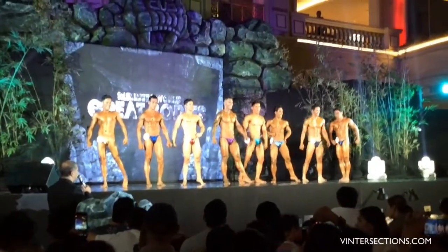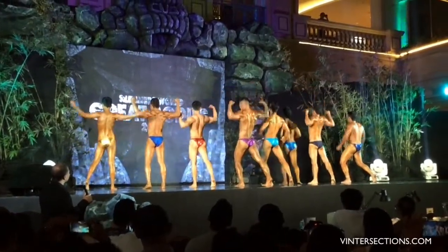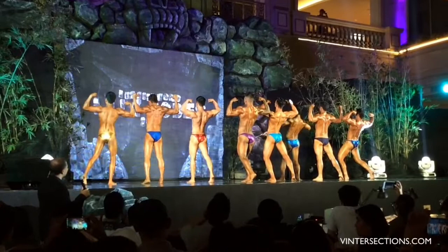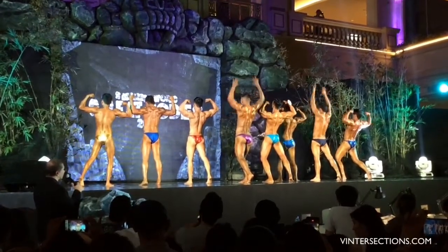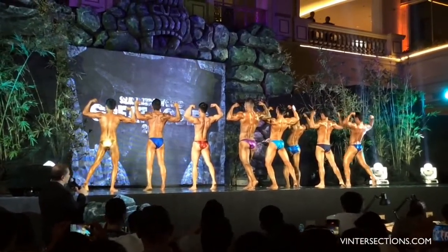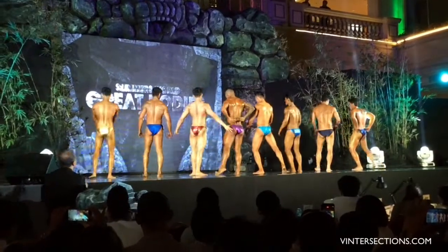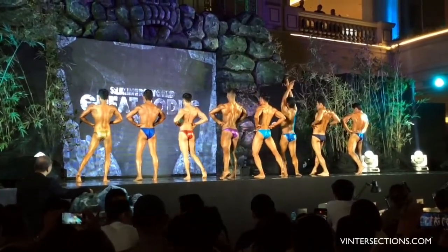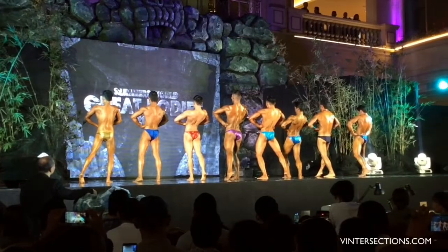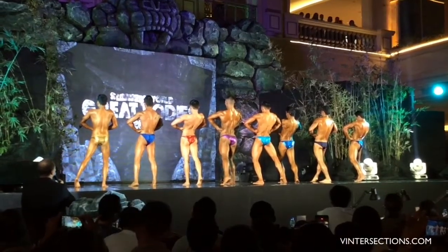Turn your back to the audience, gentlemen. Show us your back double bicep pose now. Relax. Back double lat spread pose now. Relax.